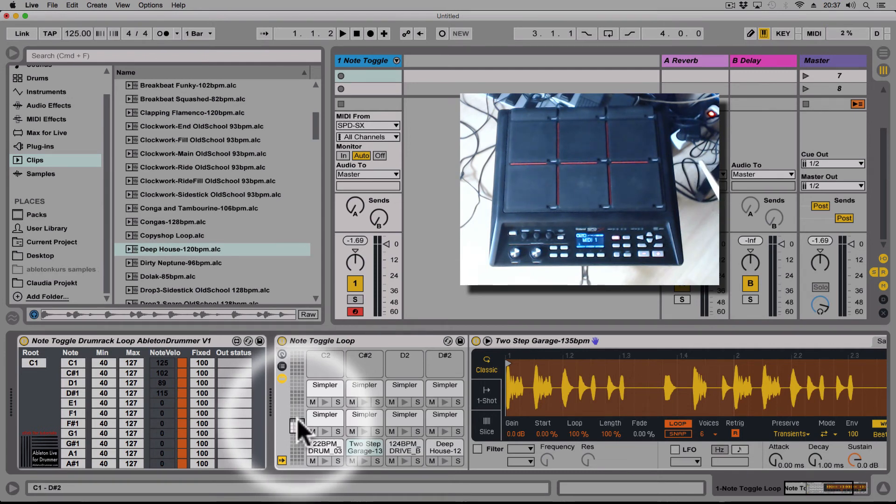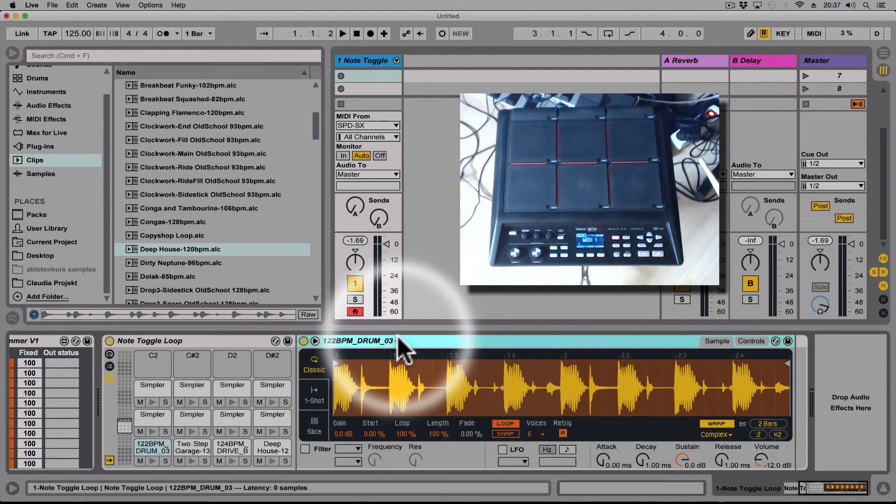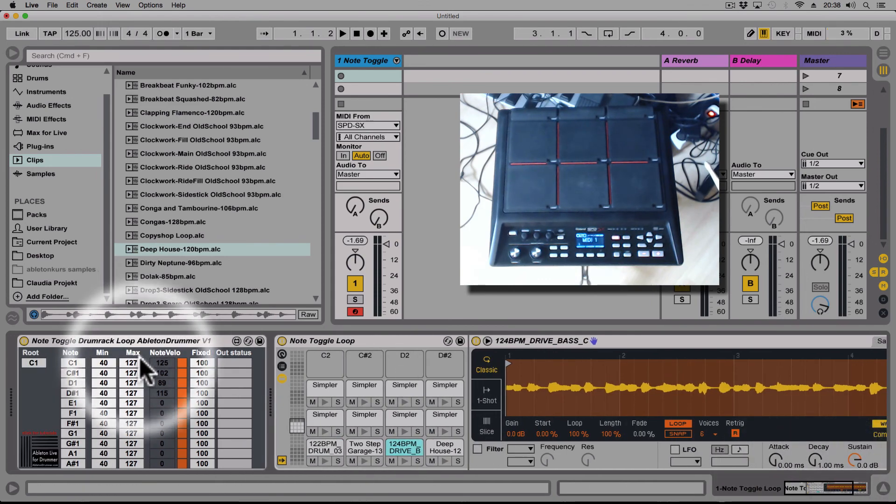You can also use a Push controller if you want. Very importantly, in the Simpler within the drum rack you need to set the loop mode to Classic and Loop, switch off Snap, and set the Attack, Decay, and Release all down to zero. Then you're good to go and play. This tool is free — just follow the link in the video description. Donations are welcome, or at least tell people about this device and spread the word.